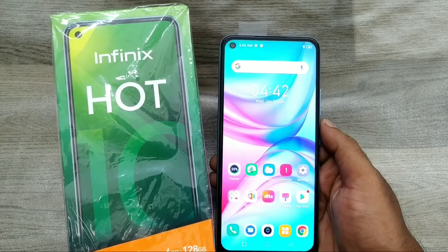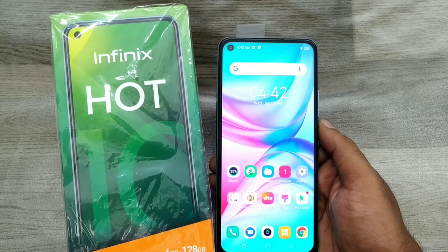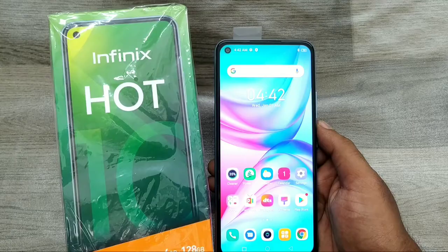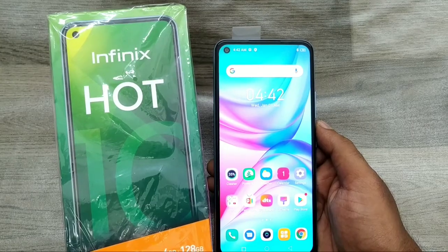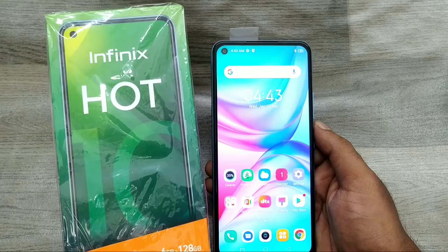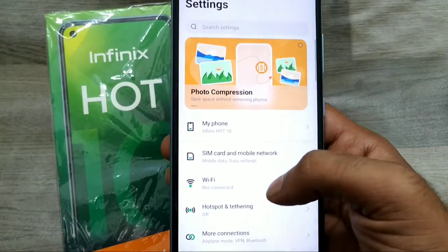Hey guys, welcome back to the Phone Mechanic channel. Before going to the video, please subscribe to our channel so you can get updated phone knowledge. In this video, we will learn how to set the Wi-Fi hotspot setting and Bluetooth tethering setting in the Infinix Hot 10 phone.